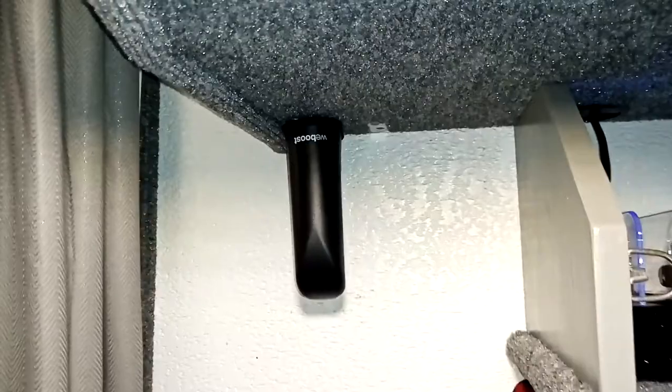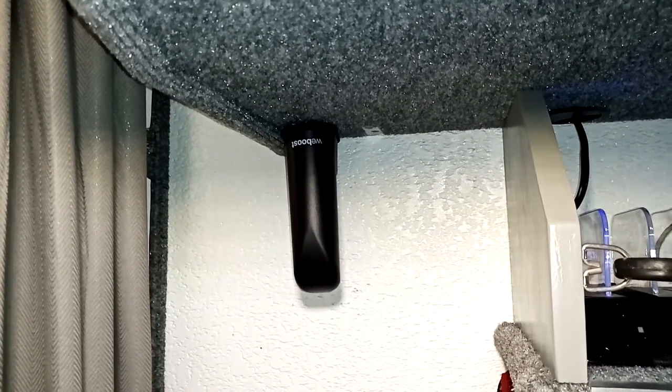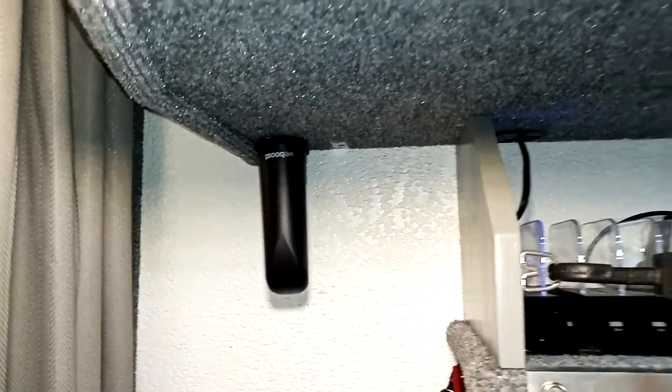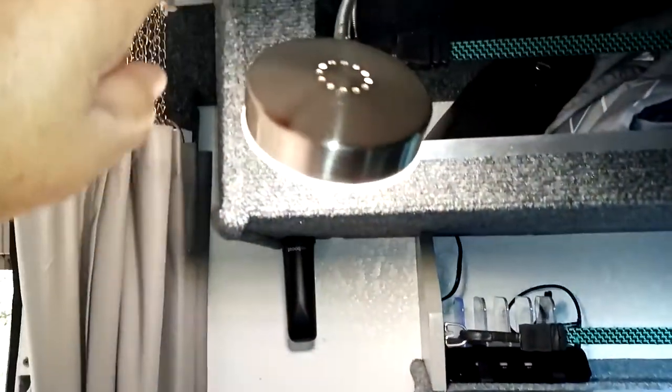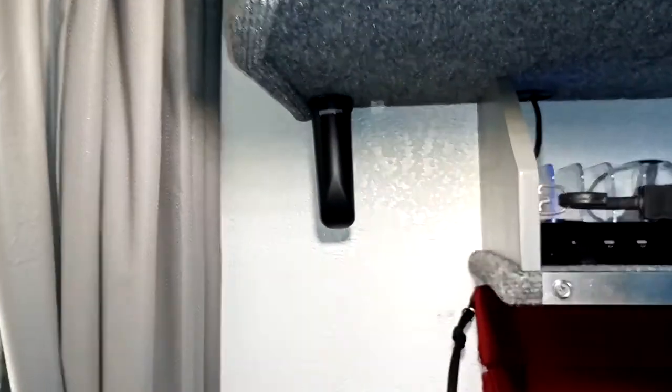This is where I have the internal antenna mounted — I have it mounted upside down so it's actually hanging downwards instead of sitting on a shelf. I wanted it solid so it could just ride without falling over, so I mounted it on the bottom of the shelf. The cable just goes up through the shelf and across and back into the bathroom.